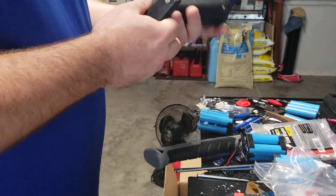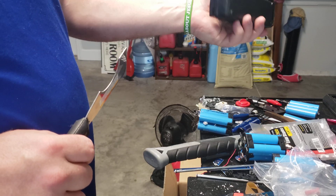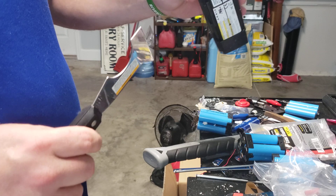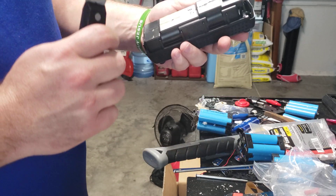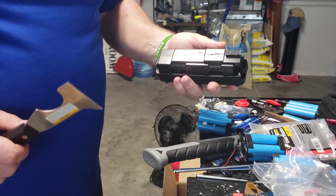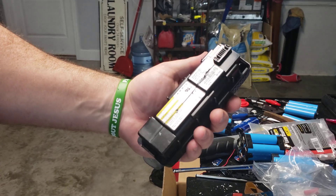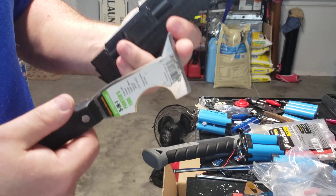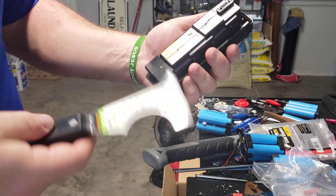Hey guys, welcome back. I saved one of these eight-packs — these are the eight packs of the Aeroson batteries, modem batteries, whatnot. I wanted to do another video on how I found to open these up the best. Starting off, you want to hold it like this. I like to use a paint scraper because it has a sharp edge to dig with and you get some pry action.